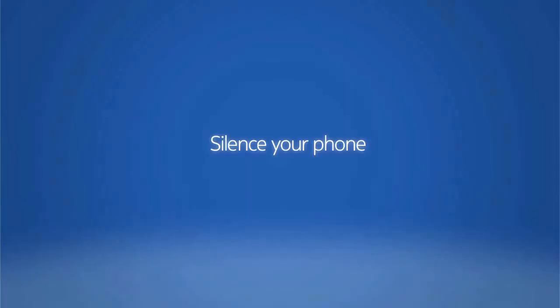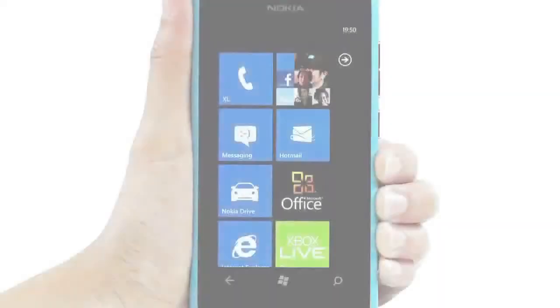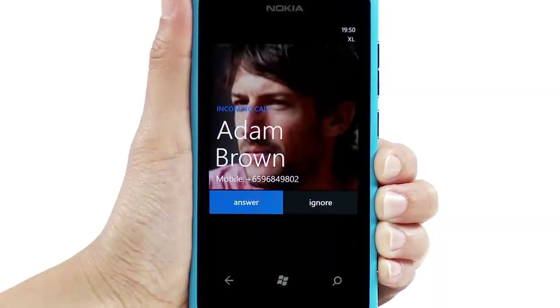Silence your phone. Whenever you need to quickly silence an incoming call, just press a volume key.